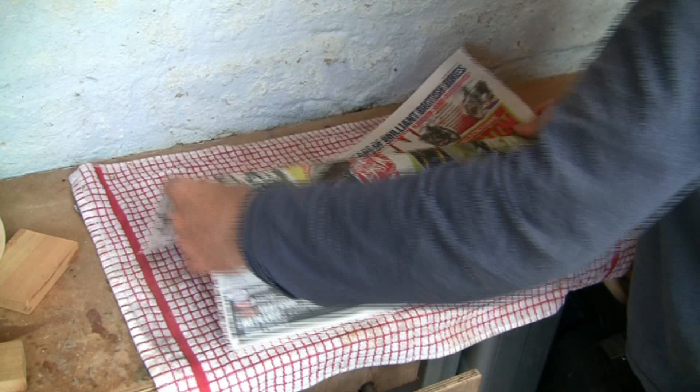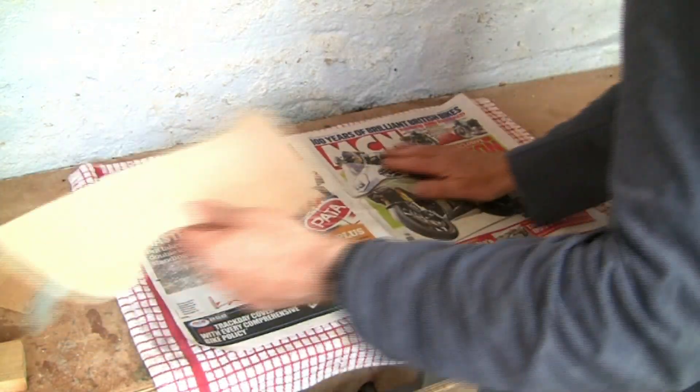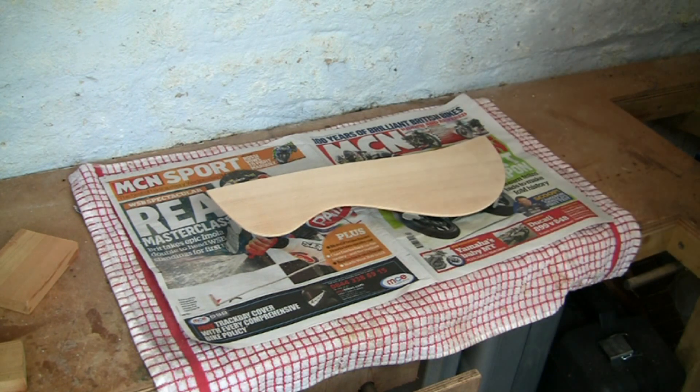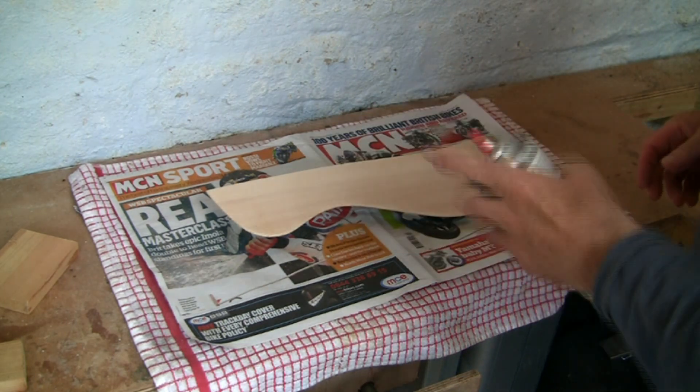Now I'm ready to start spraying the lacquer, and very importantly I'm using a current copy of Motorcycle News to absorb the overspray. No other magazine does the job quite so well. I guess you could use Guitarist magazine, but I just feel happier using Motorcycle News.